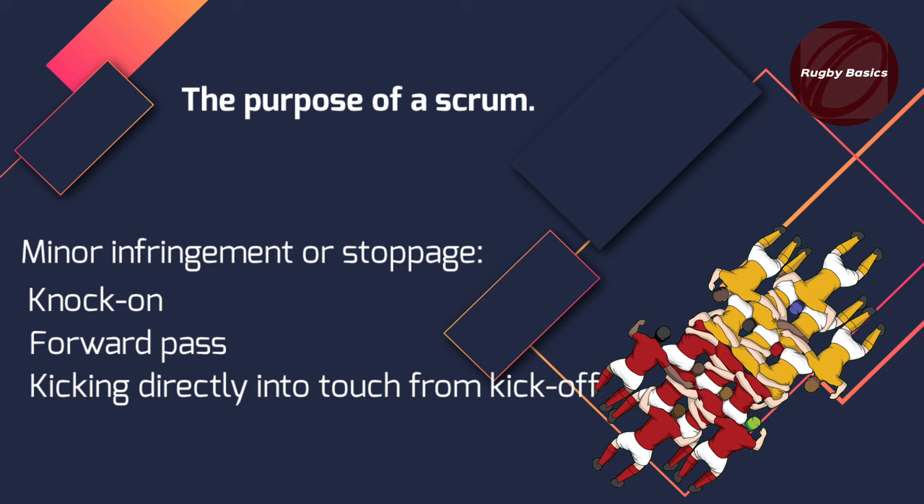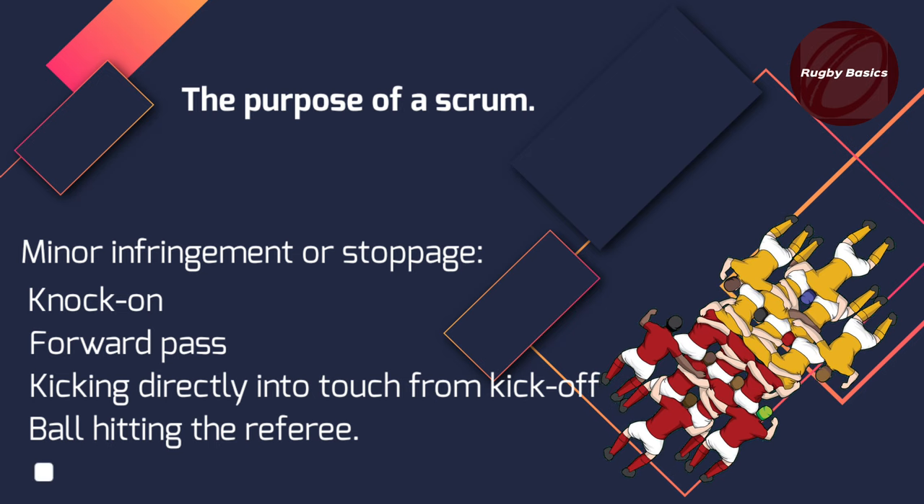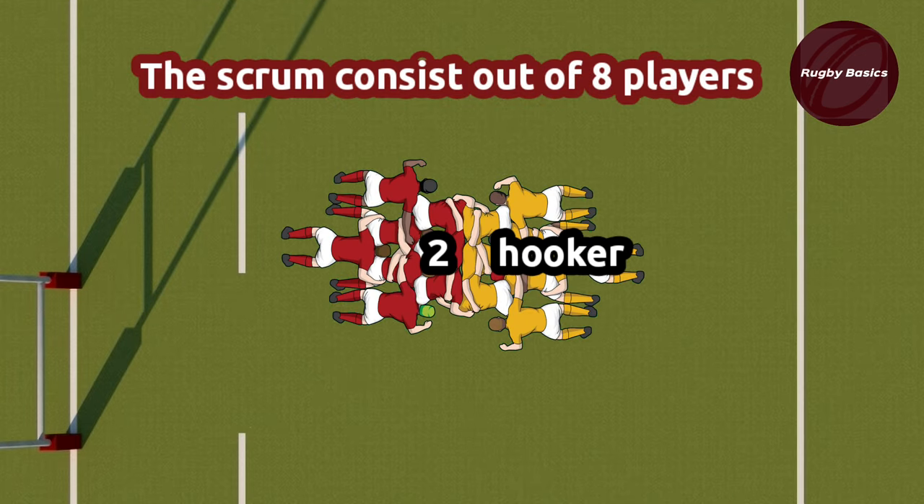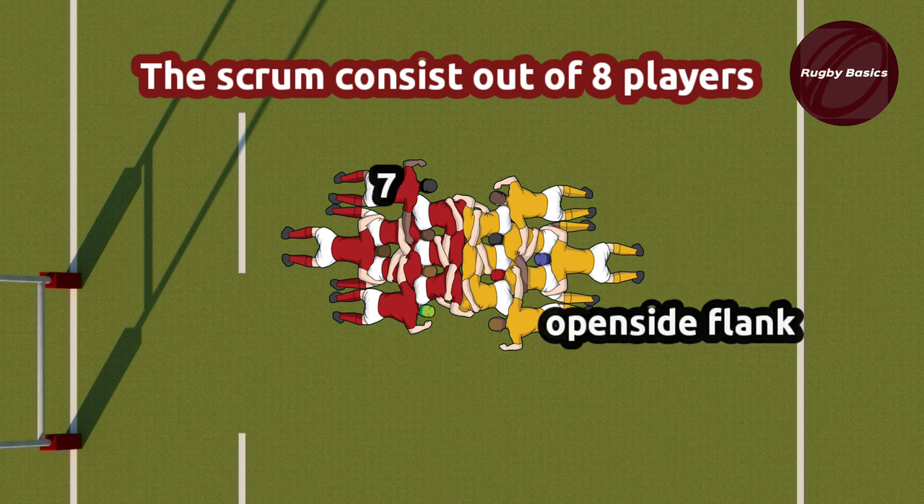Other examples include a 22 or a goal line dropout — any errors there resulting in a minor infringement would result in a scrum. The referee's calls are crouch, bind, set. The scrum consists of 8 players, which includes all the forwards.